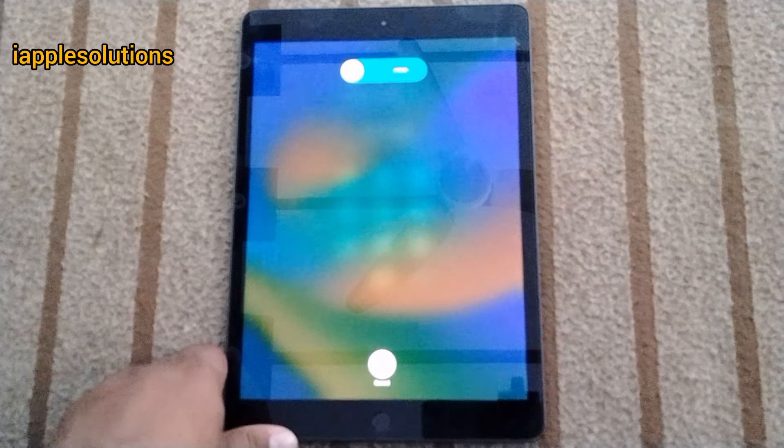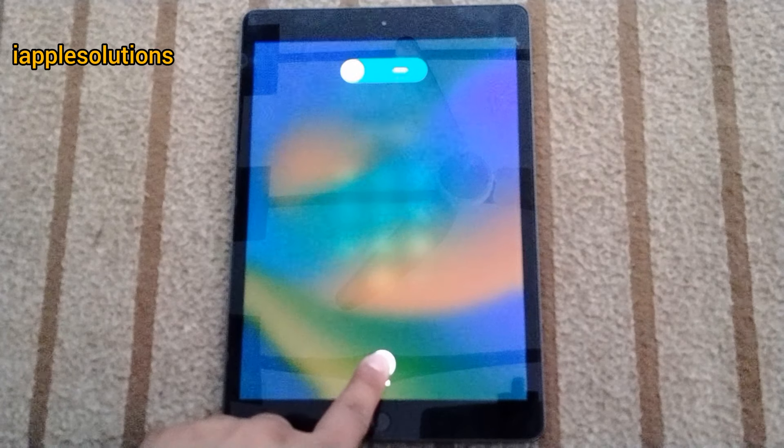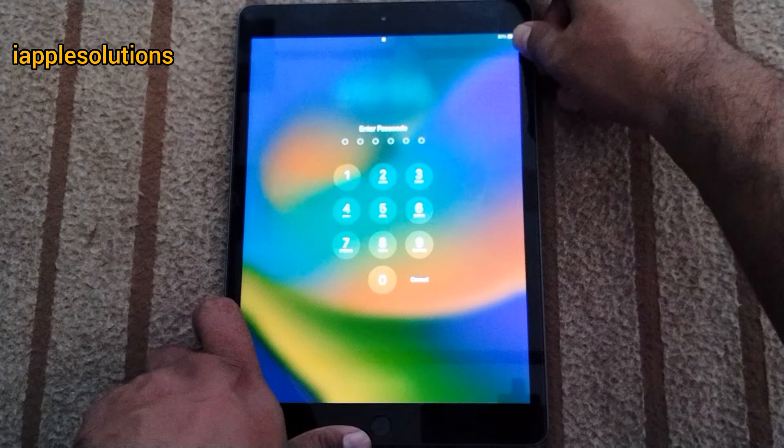You can see press cancel — it will take some seconds to wait. First time, go to password. Press the power button.